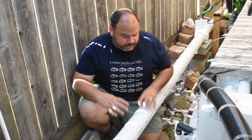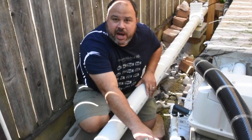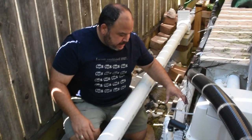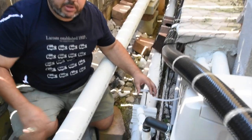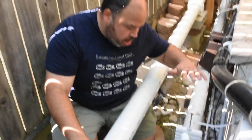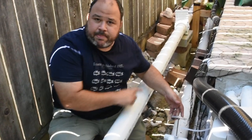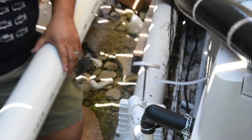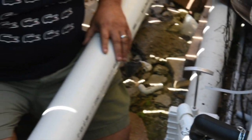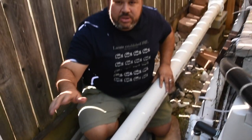We're here on the inlet side of the filter. Basically we have a four-inch pipe coming from the bottom drains in the pond, controlled by this gate valve. You always want a gate valve before the filter so when you need to service it, all you do is shut it down and disconnect it — no problem. The other four-inch pipe is coming from the skimmer. We can also talk about purging the pipe in another video.